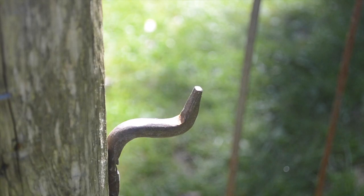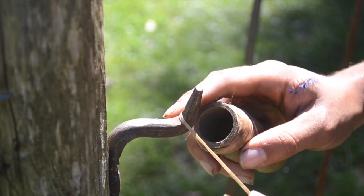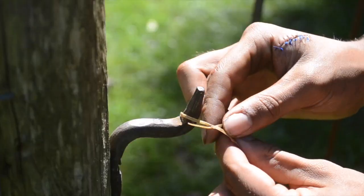Now I'm going to tie one end of the string to this hook that's in the wall. If you don't have a hook in a wall, you can use a tree with a broken off branch.